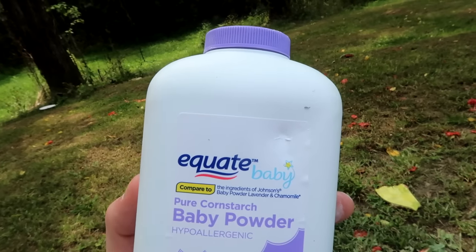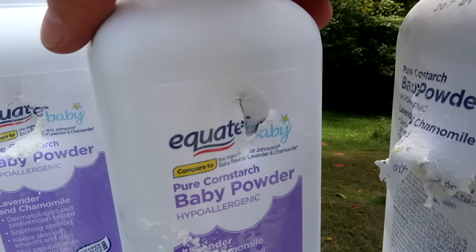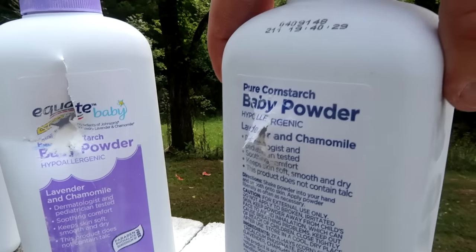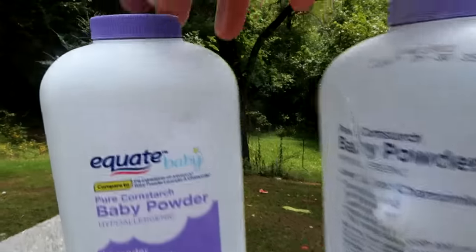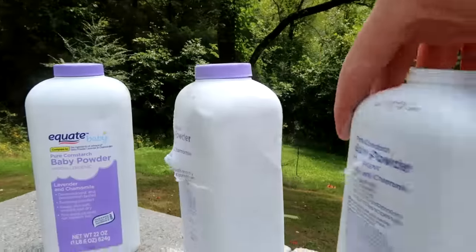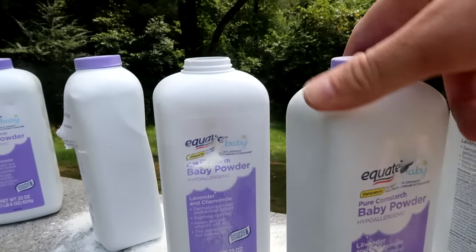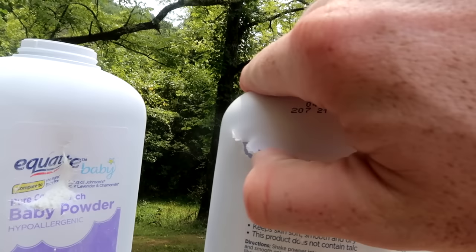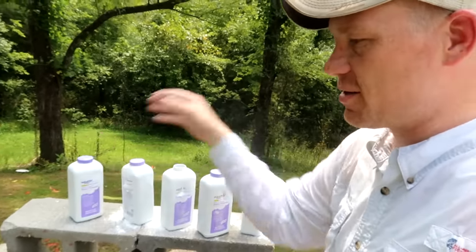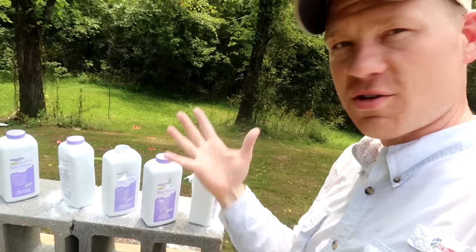That one has a hole in the front and out the back. If you look, this one does not have a hole through it, so I'm wondering if we actually caught that bullet. First one: hole in the front, hole in the back. Second one: hole in the front, hole out the back. Third one: hole in the front, hole out the back. Fourth one: hole in the front, hole out the back. This last one just has a little dink on it, so I'm wondering if we caught the bullet. This one may have been the fourth one because the exit is pretty weak. The first four had holes in the front and out the back, and the last one just got dinked. I couldn't find the bullet anywhere on the ground, so the 50 AE Desert Eagle goes through four of the baby powder jars.